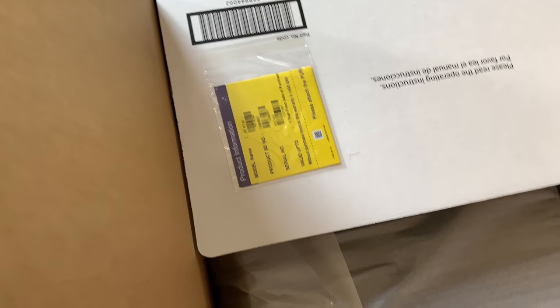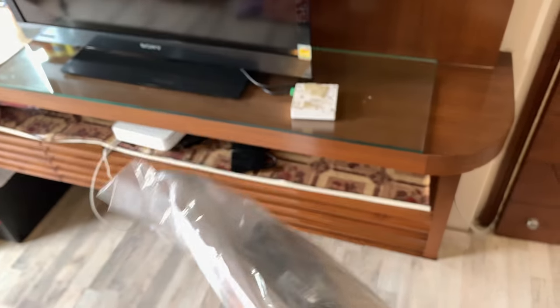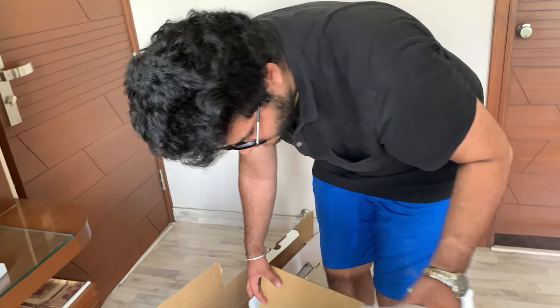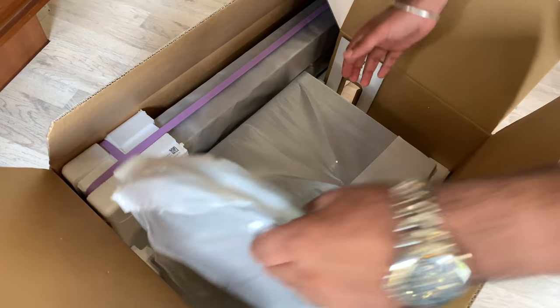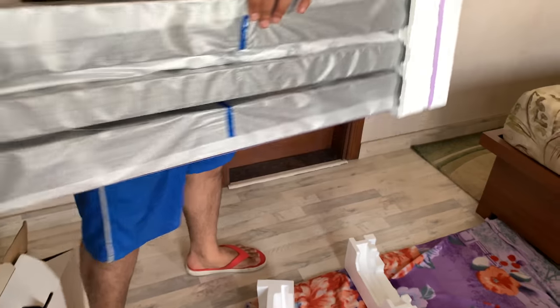So this is the warranty card, I suppose. Let's start with this section. In this section you're going to get a remote control, two batteries, an HDMI cable, and a user manual. Shout out to my brother who agreed to help me on this one. So this is the base of the tower speakers. That is the subwoofer. And this is the soundbar and two tower speakers.